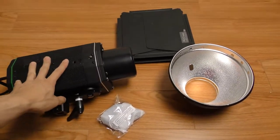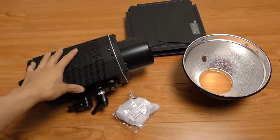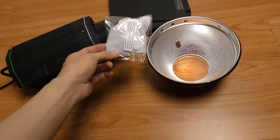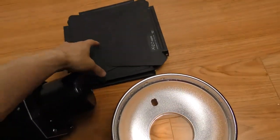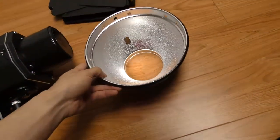Here's the Alzo 3200 LED unit that I've been using for a little bit. This is the reflector that it comes with and a little white diffusion that goes over that. I had to get these barn doors separately, but you can also get barn doors that attach to the reflector.